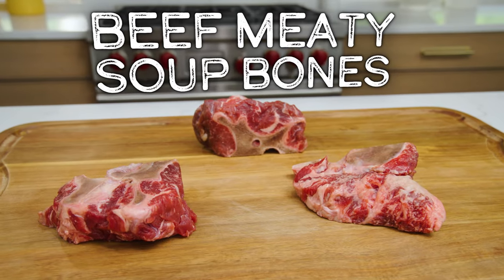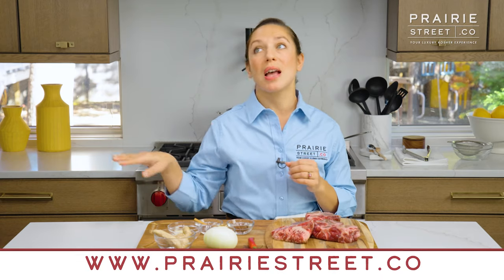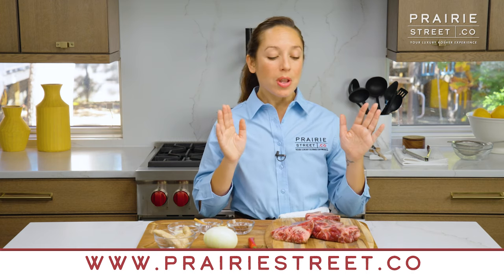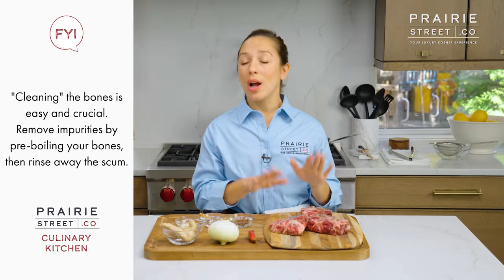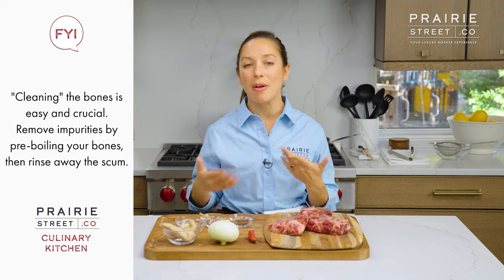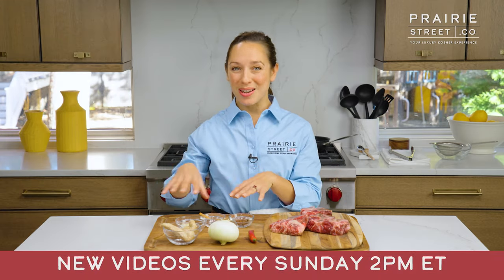We are going to be using the soup bones from prairiestreet.co. You can go onto our new website — the new website is absolutely fabulous, prairiestreet.co — and order these guys up. The broth itself is super simple, but it does take time and there are some steps to it. So we're going to be first cleaning the bones or purifying them. We're actually just going to boil them in water to release all the impurities. It takes about five minutes. In the meantime, we'll be roasting and toasting our spices.